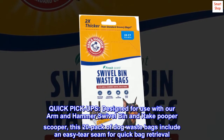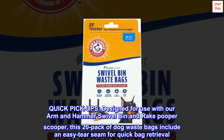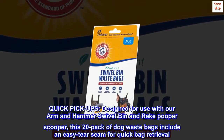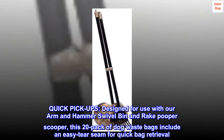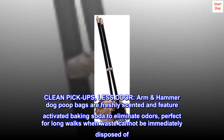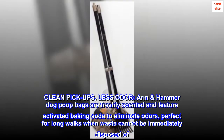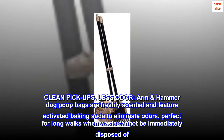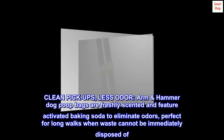Quick Pick UPS. Designed for use with our Arm & Hammer swivel bin and rake pooper scooper, this 20-pack of dog waste bags includes an easy tear seam for quick bag retrieval. Clean Pick UPS, less odor. Arm & Hammer dog poop bags are freshly scented and feature activated baking soda to eliminate odors, perfect for long walks when waste cannot be immediately disposed of.